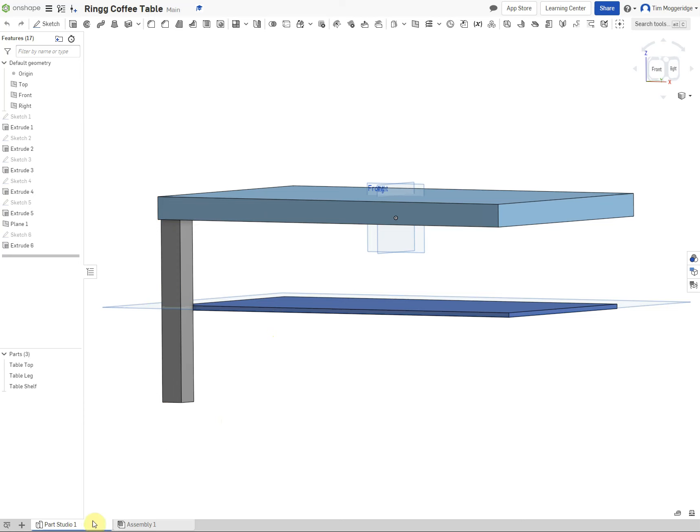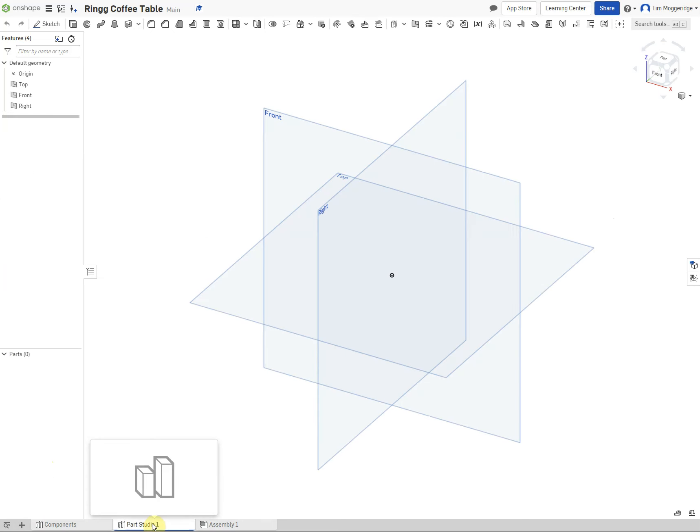To avoid confusion, I'm going to right-click on the existing parts studio and rename it 'components', because that's what we've got—the major components. Then I'll click the plus sign to create another parts studio and rename that one 'fasteners'.